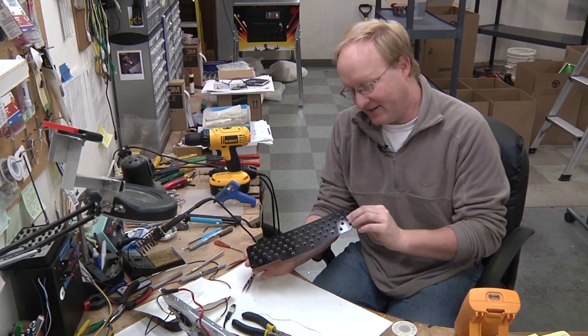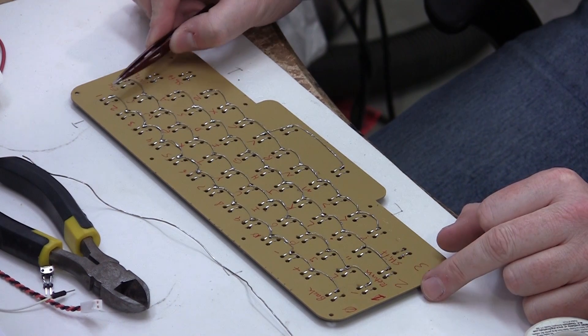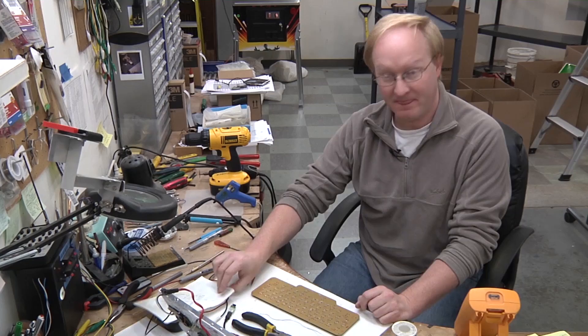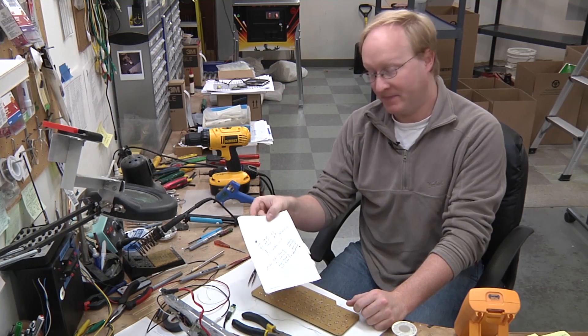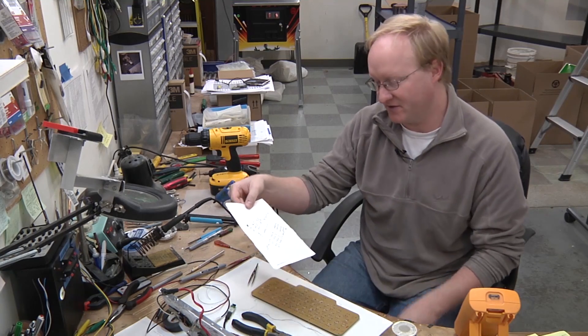Here's the keyboard that we hand assembled. Now I'm going to hand wire it — it's actually not too difficult. There are rows, which go horizontally, and columns, which go vertically. We have this much I/O left on the Propeller, but I want to scan a real keyboard instead of hooking up another keyboard because we've got a microcontroller — let's use it.